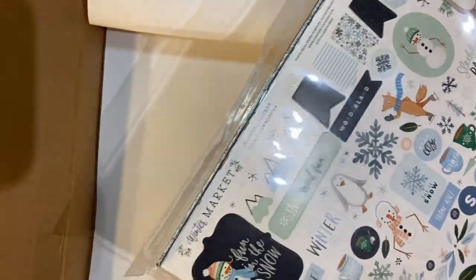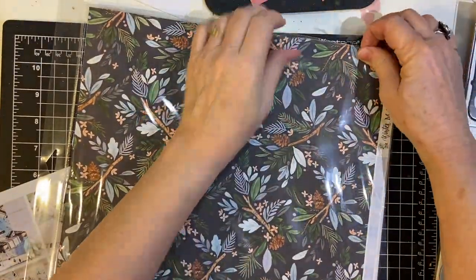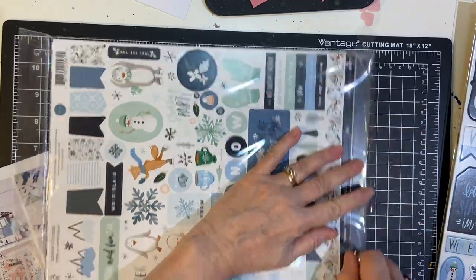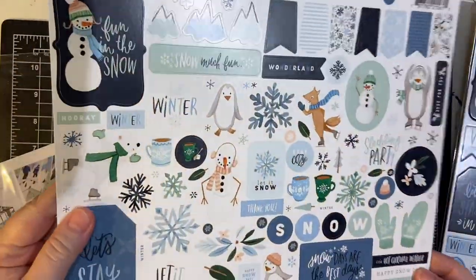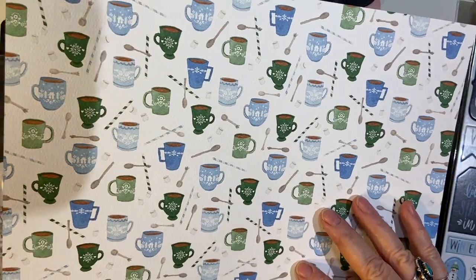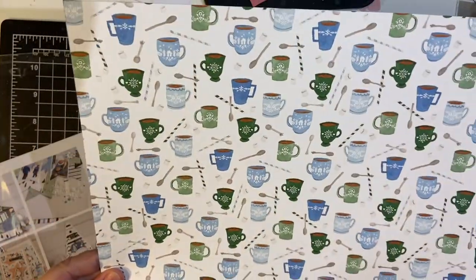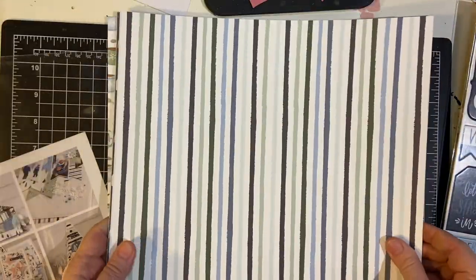And here is the paper collection. Here we get some stickers — love it. And then we get a large size. I love the paper; it's Cartabella. It has a really nice texture to it. That's really nice, I love this. And then you've got snowflakes on the other side. Stripes.